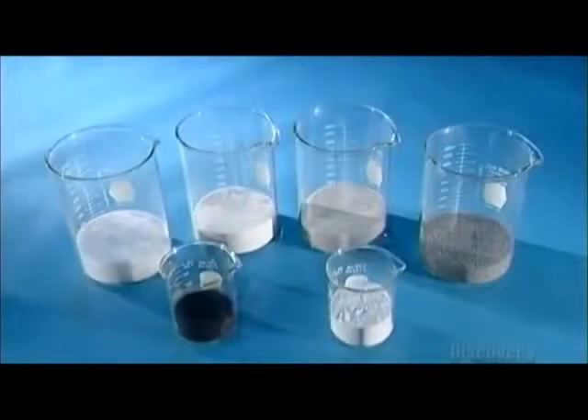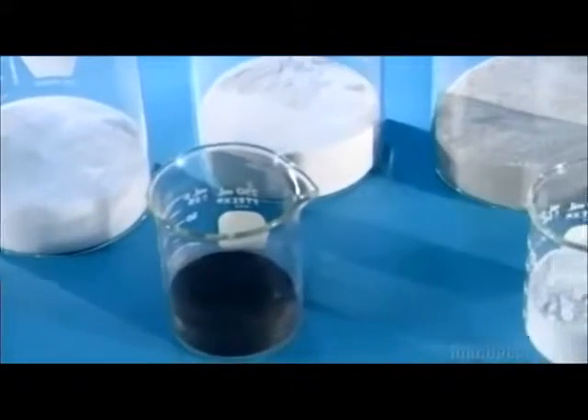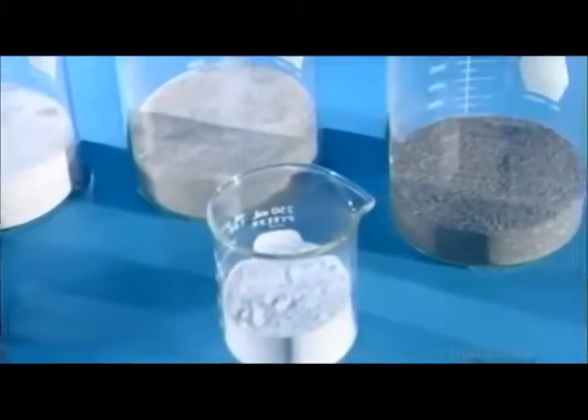It's pink, but the premise is green, because fiberglass insulation is made from at least 35% recycled glass. The recipe also includes what's called the batch: a lot of sand and smaller portions of soda ash, limestone, and other minerals.